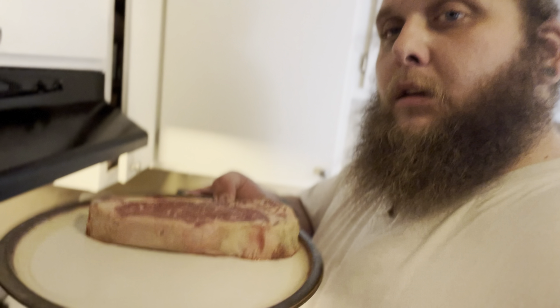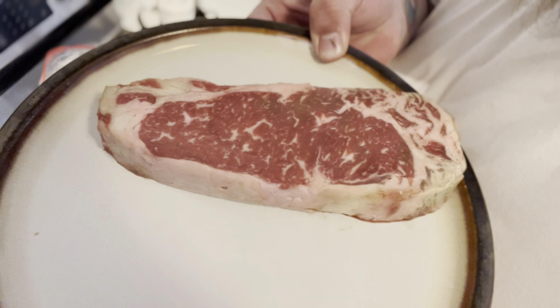I wrapped up with that workout a couple of minutes ago. I've got this steak — it's a delicious New York strip. I'm going to get ready to salt that sucker up. I've got the pan coming to temperature. I'm going to do five minutes on each side because it's a nice thick boy, and then let it rest for five minutes. I'll check in with y'all at the table.